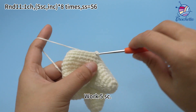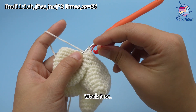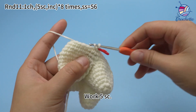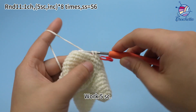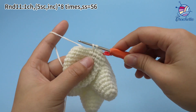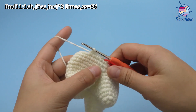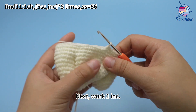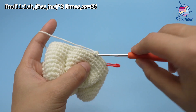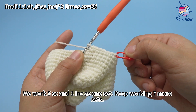Work one chain stitch first. The first set: work 5 single crochets. Mark the first stitch. Continue to work 4 more single crochets. 5 single crochets are done. Next, work one increase, which means working 2 single crochets in the same stitch. That is 5 single crochets and one increase as one set.